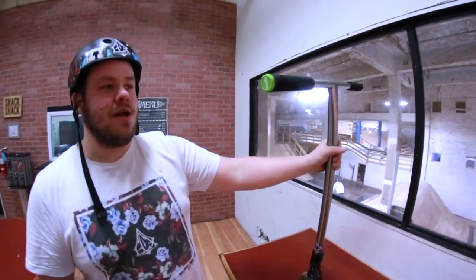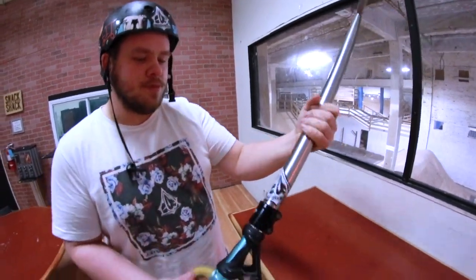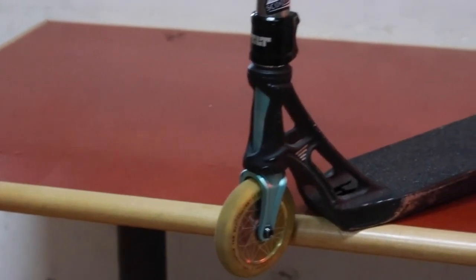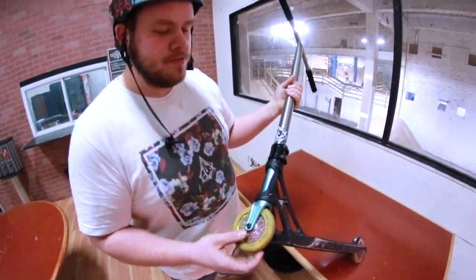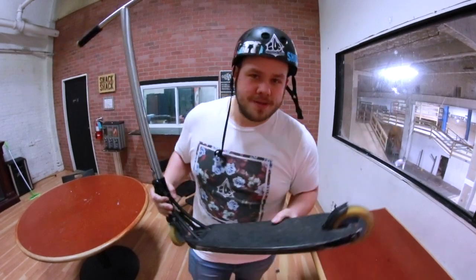So right now we've got ODI bar ends — green — we've got Tilt grips. We're running Affinity tie bars, Tilt double clamp. We've got an Ethic headset with an Aztec fork. We've got North wheels and an Ethic deck. Enjoy the clips. Bye bye.